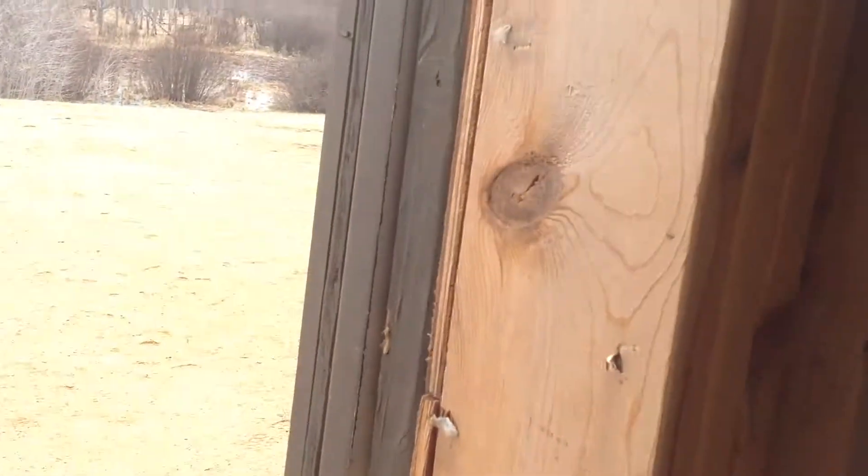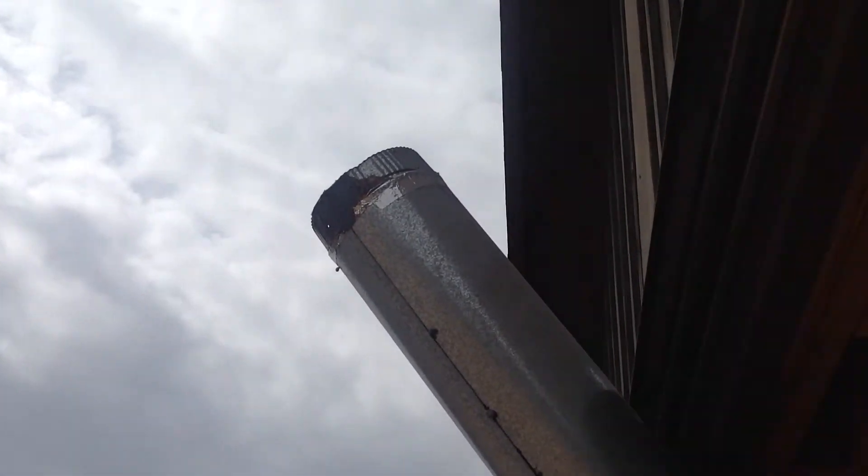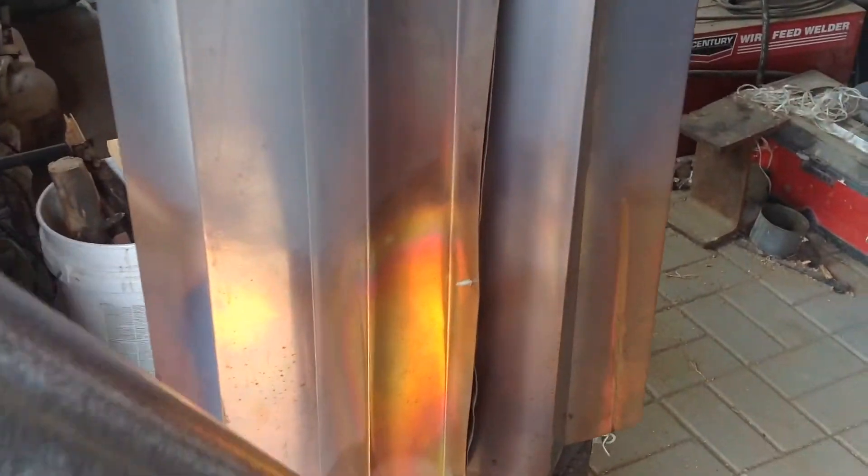This is a 6-inch rocket stove. All the pipes are 6 inch. The riser is 6 inch. And it's burning pretty clean. The wood does have to be pretty dry though.